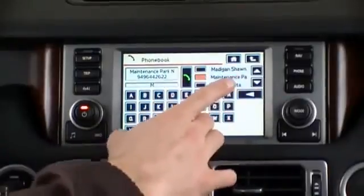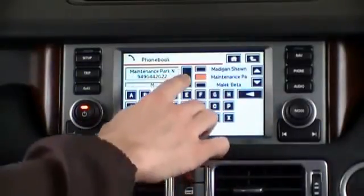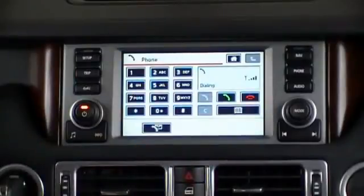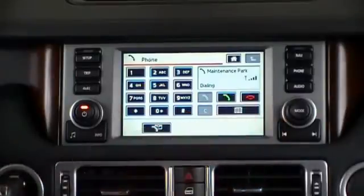Then we select the option that we want to dial. The number and name would display right there, and we simply press the dial out button. To hang up, we press the hang up button.